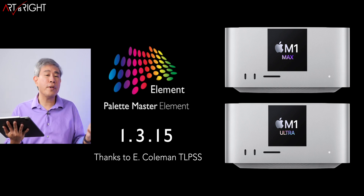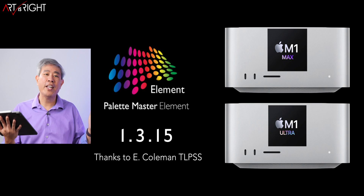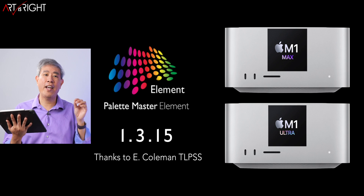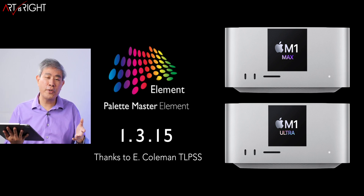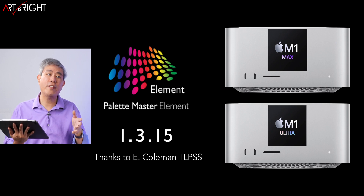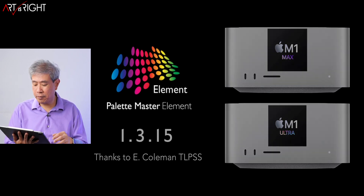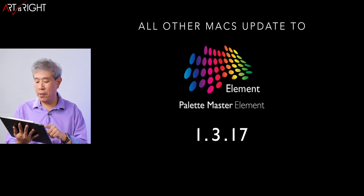He pointed out that 1.3.15 works on the Mac Studio, so I tested it — and it works just fine. It will calibrate your SW display. So if you have the Mac Studio, go to the BenQ website, download 1.3.15, and it will work just fine. BenQ is actively working on an update that will bring full compatibility to the Mac Studio on the latest version. All other Macs can upgrade to 1.3.17 without any problems.